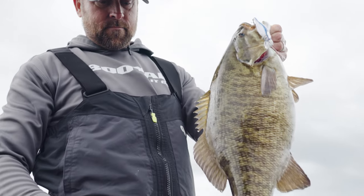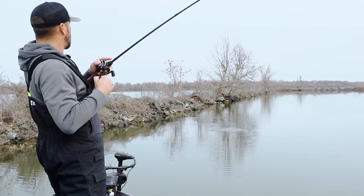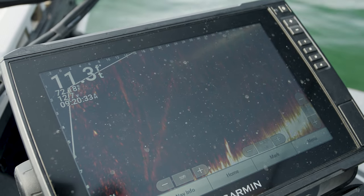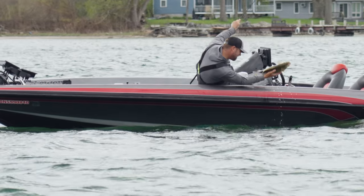The jerkbait market has needed something different. It's needed something unique, something that brought an advantage to those guys that don't have forward-facing sonar, but absolutely excels when using forward-facing sonar. Let me introduce to you the Booyah Flashpoint jerkbait.